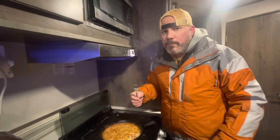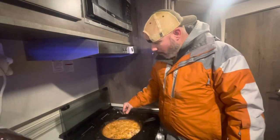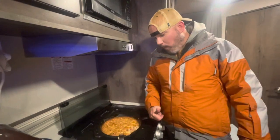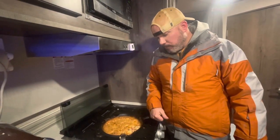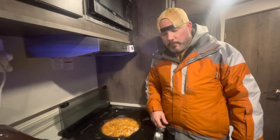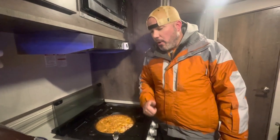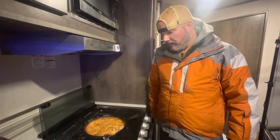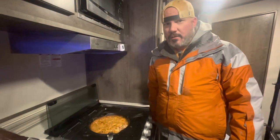I'll leave the link that I found it on Pinterest in the description, but I don't follow it exactly — I tweak it up a little bit to however we like it. We like it a little extra spicy, and it's just really yummy. You will love it. I give it a 10 out of 10! It's good, it's really good.